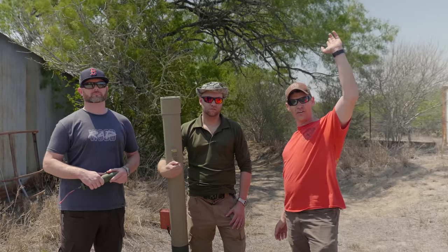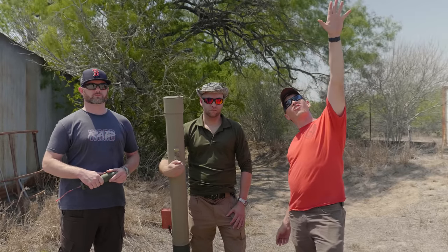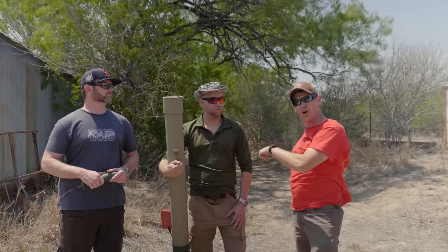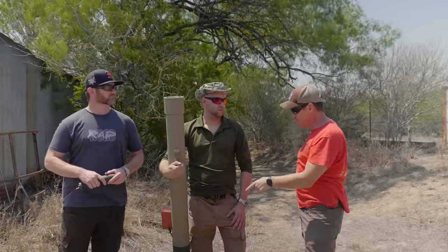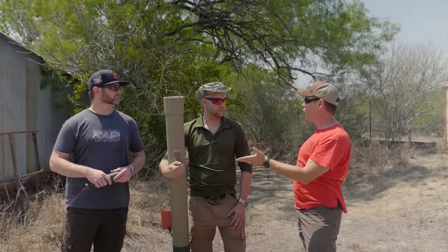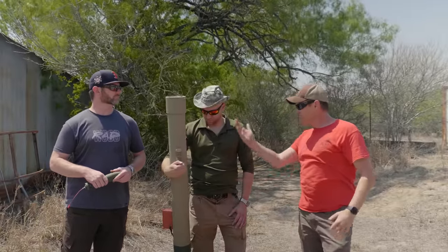We've done indirect-fire stuff where we're like Werner Von Braun, who aimed for the stars but always hit London in the process. But these right here are going to be different — they're direct-fire. They're kind of like an AT-4. Pretty much. So talk about your launcher here.